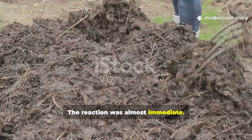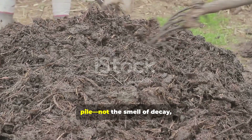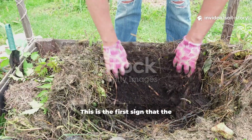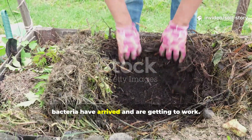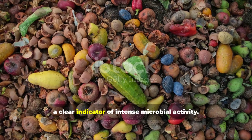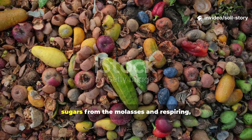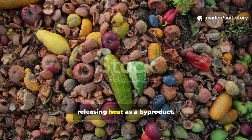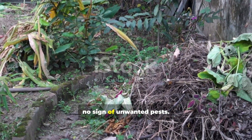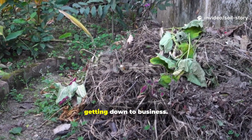The reaction was almost immediate. Within just a few hours, a distinct, pleasant aroma began to rise from the pile — not the smell of decay, but the rich, clean scent of damp earth after a summer rain. This is the first sign that the bacteria have arrived and are getting to work. As the sun set, we noticed the pile had already begun to warm up, a clear indicator of intense microbial activity. The bacteria were consuming the simple sugars and respiring, releasing heat as a by-product. Crucially, there was no foul odor, no sign of unwanted pests.